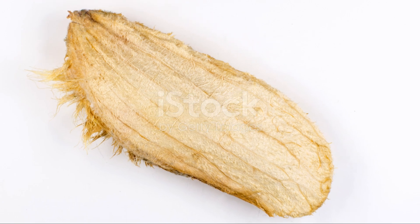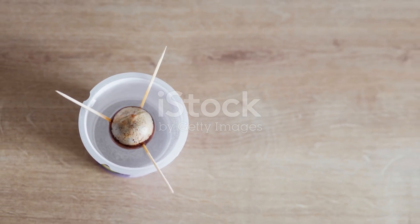All right, moving on to growing mango trees from seeds. This method takes a bit longer but it's super rewarding.